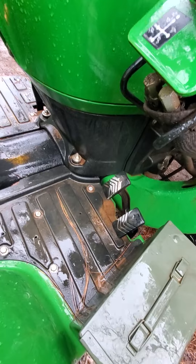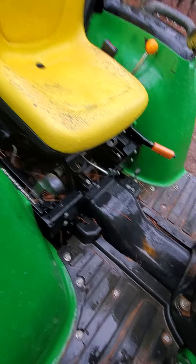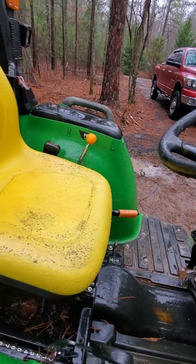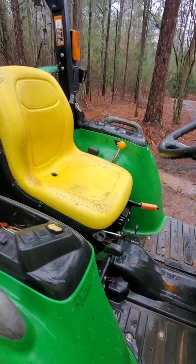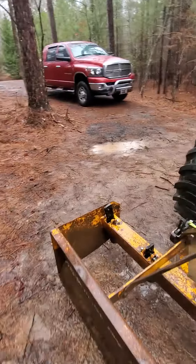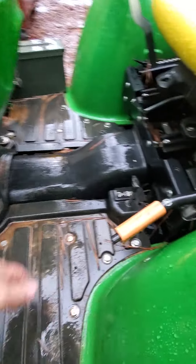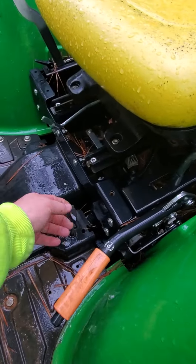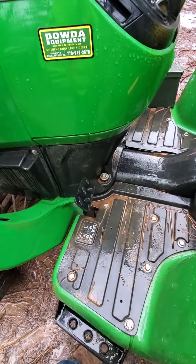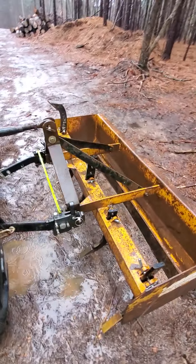You've got the hydrostatic pedals, the hydraulic lift which can lift about 1800 pounds, the emergency brake, your gear shift high/low/neutral, and the throttle up there. You've also got the four-wheel drive engage/disengage, and this is a foot brake that also locks your differential. Yeah, it's been good so far.